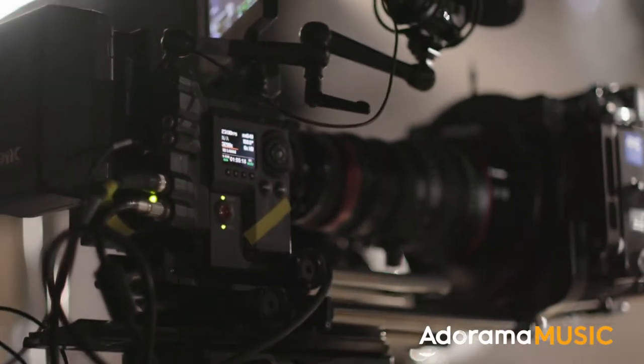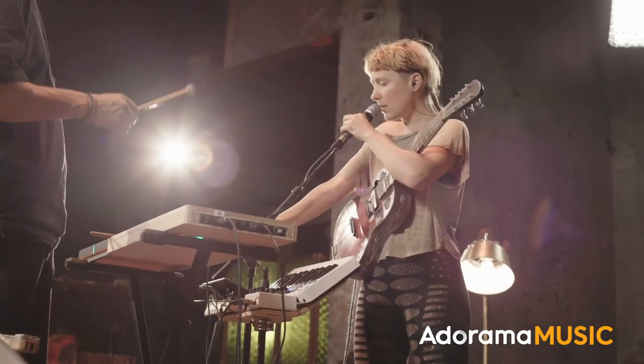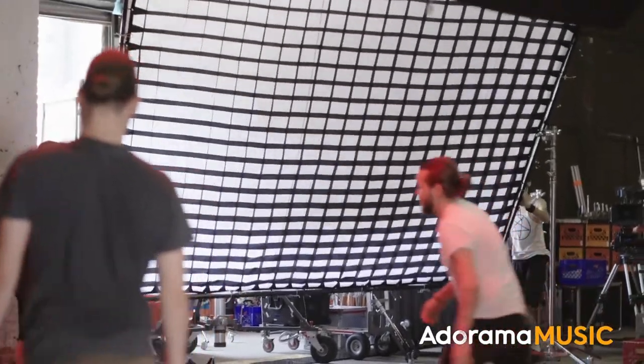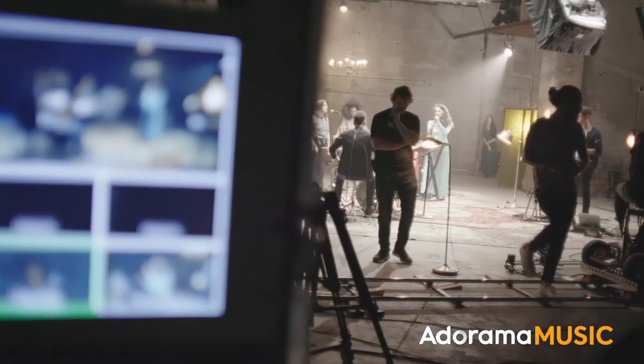Hi, this is Steve Pearce with Framework Productions. In this season of Adorama Beyond the Sound, we're going to take you through most everything you need to know about recording live audio, working with multiple cameras at a time, lighting for a live setting, plus directing, editing, and all the post-production techniques associated with working with live events. This is Adorama Beyond the Sound.